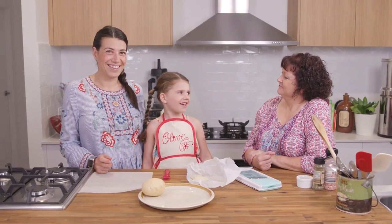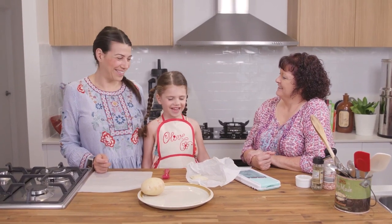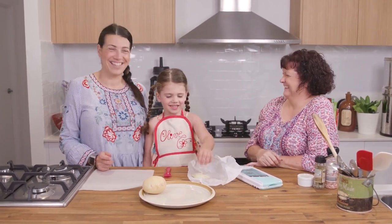Hi, my name's Elizabeth. This is Auntie Shona — she's our special guest.